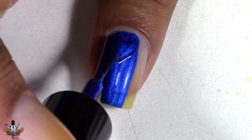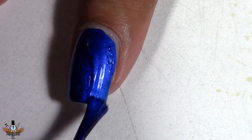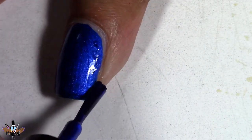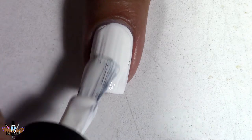Next I'm gonna go ahead and apply this gorgeous metallic blue from Funky Fingers. I'm gonna apply this white to my ring finger — this is by Neenah Ultraplow.